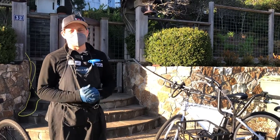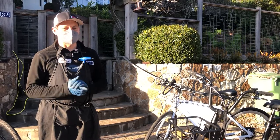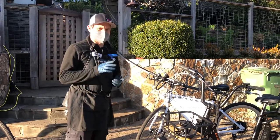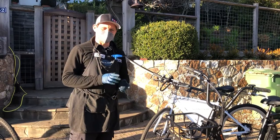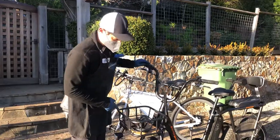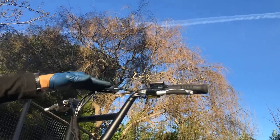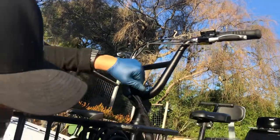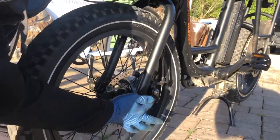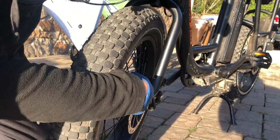Hi, it's Jason with velofix.com, and today I want to show you how to adjust mechanical disc brakes. We have a Rad Rover here. The way it works is when you pull on the lever at the handlebar, it pulls on a cable through the black housing, and that pulls on a lever which pushes one brake pad on the outboard side.